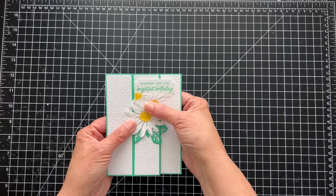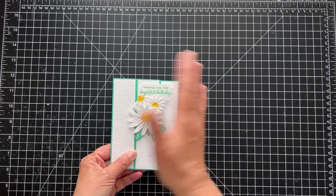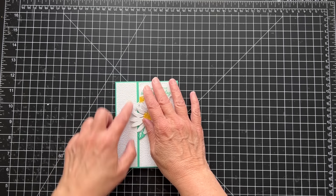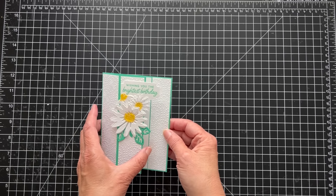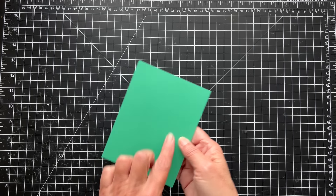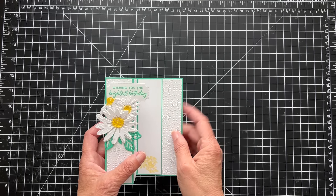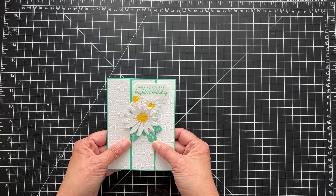It actually folds so you can put it in an envelope. I think it's pretty just like this, with the strips of green between — the borders of green between the embossed layer. But it does open and you can write a little sentiment in there, though you will see it when it's open.